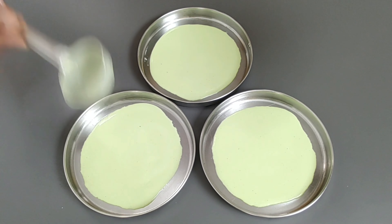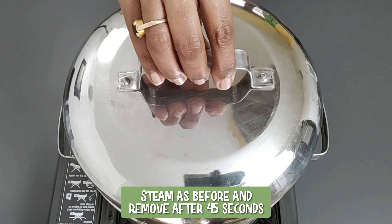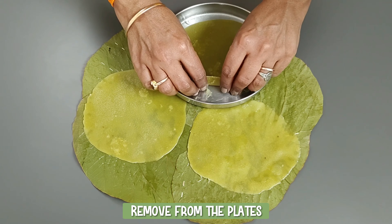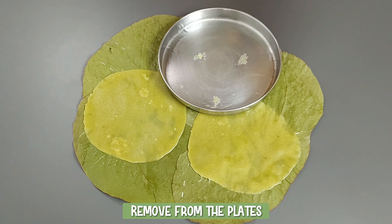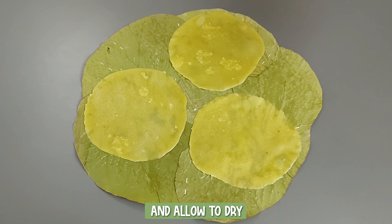One more method is to use wet cloth instead of plates. Steam as before and remove after 45 seconds. Remove from the plates, place on the leaves and allow to dry.